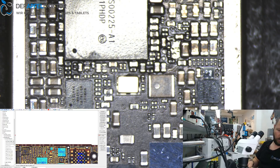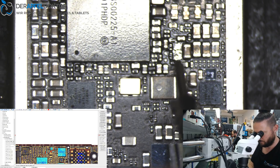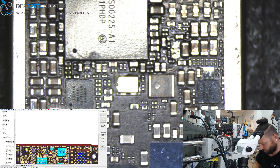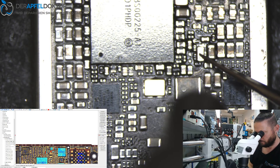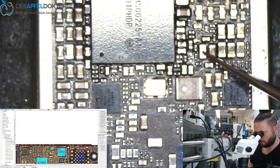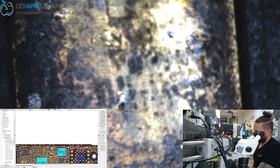Hot — so the short must be away. Just need my Fluke. Short's gone. A new cap here — installing the new cap.